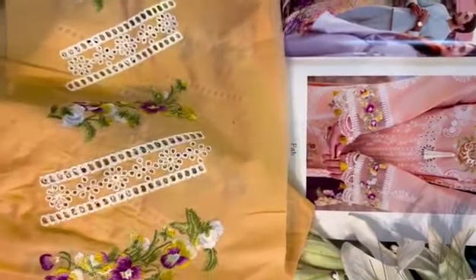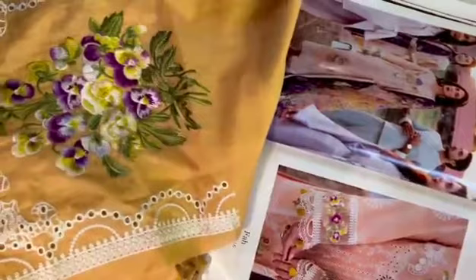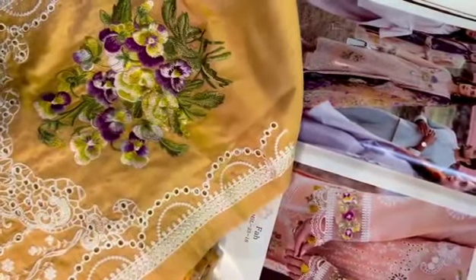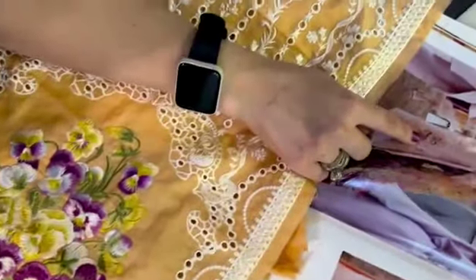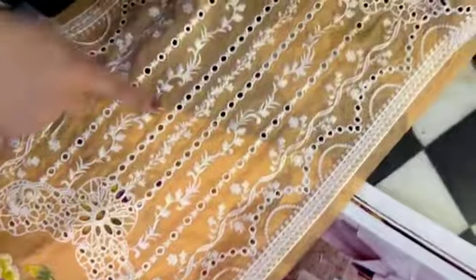These are our side panels for the front. You can see a bit of it. This is the front panel for both the sides. And this is our front shirt. Let me show it to you in detail. Here it is — this is the whole central panel.